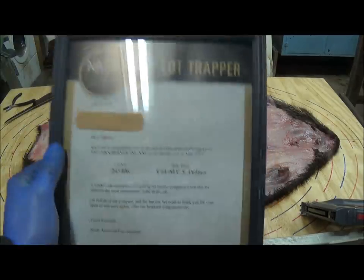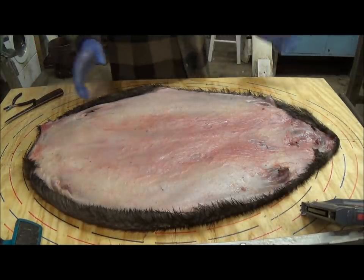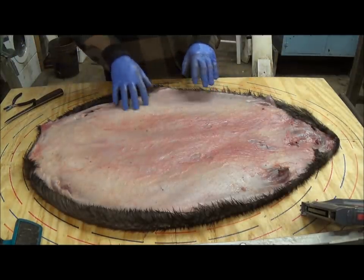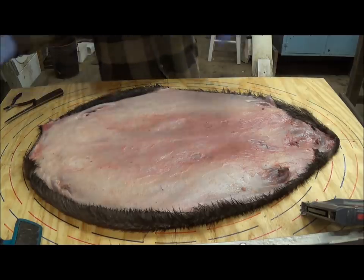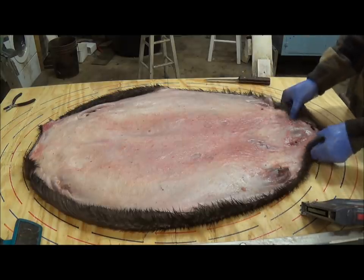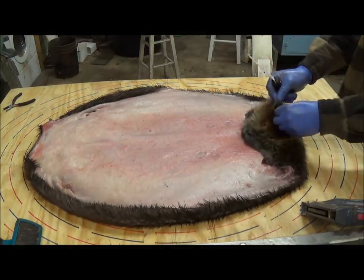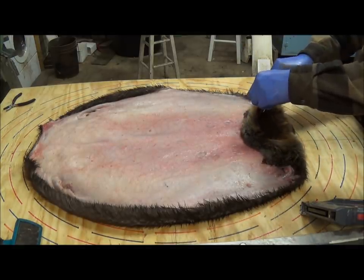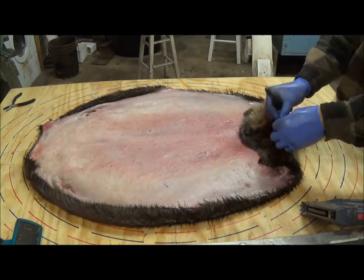Just wanted to share — I won a top lot award last year, not to brag, but to reinforce that this is the right way to do it. Some of the things I do, people might disagree with, but results speak for themselves. First thing we're going to do is lay the beaver out, flip him over, and chop off his ears right at the base. No sense keeping them, and on bigger ones if you don't remove them it could cause spoilage.